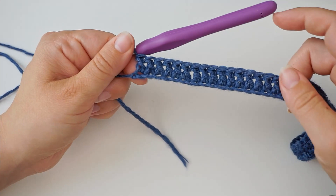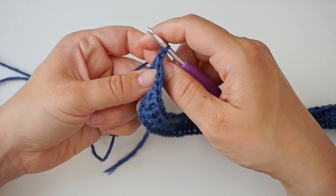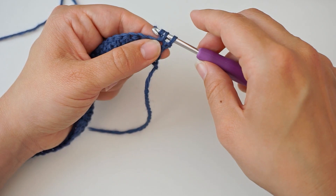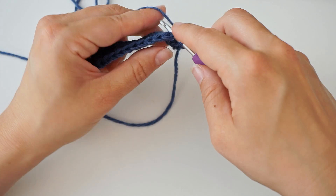Now you have the first row of double crochet. To turn this row, chain one — yarn over and pull through — then turn the work. Skip the first turning chain, and in the second stitch do a single crochet: insert your hook, yarn over, pull through, yarn over, pull through two. Then do one single crochet in every stitch all the way across.